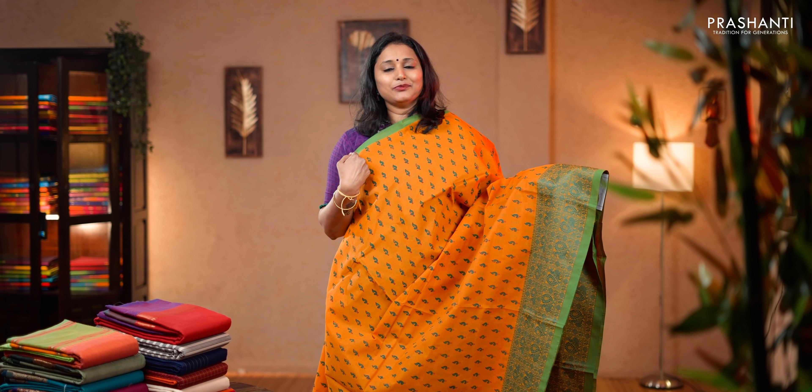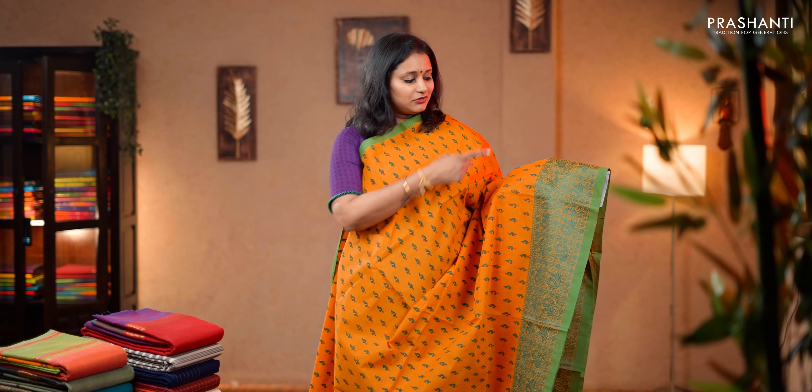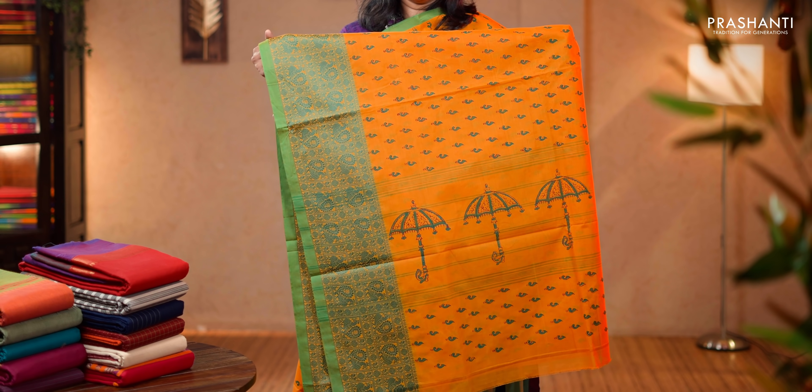With this we'll move on to block prints and Chettinat cottons. This one is mango yellow with green combination. Simple selvedge in green along the top part with thread woven mild chakram towards the bottom part. The body has got beautiful block prints running all over the saree with a block printed pallu. This saree doesn't carry a blouse. Priced at 1,350.